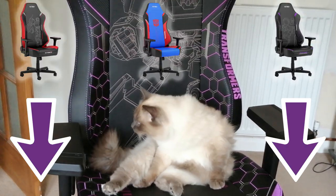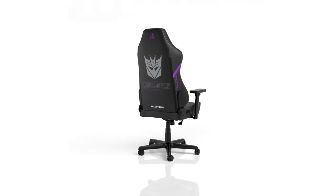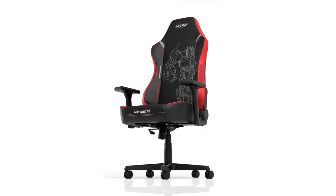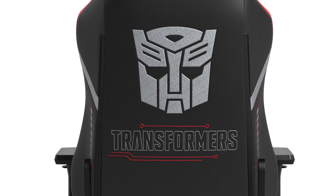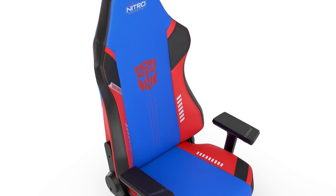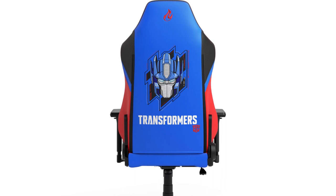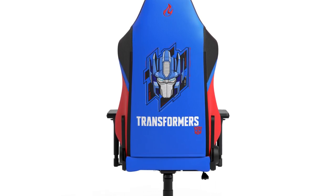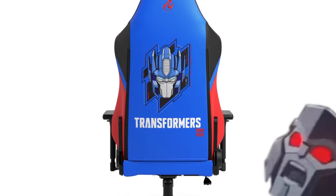Below is a link to the website where you can get one of these for yourselves, along with Nitro Concepts' other non-Transformers chairs if you want something else. Like I said, I got the Decepticons edition, but they also have the Autobots edition and the Optimus Prime edition. The Autobots edition is very similar to the Decepticons edition except it's red — it's got the Autobots symbol on the back and Optimus Prime on the front. But the Optimus Prime edition is blue and red — it has an Autobots symbol on the front and Optimus Prime's face on the back, so he's always watching your back, making sure there's no Megatrons around.